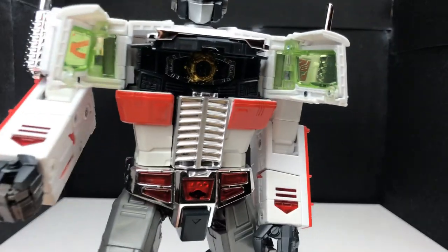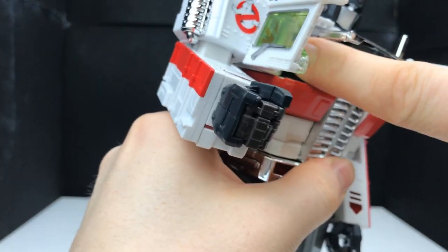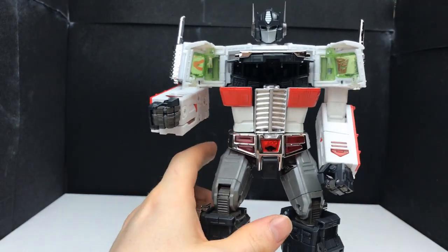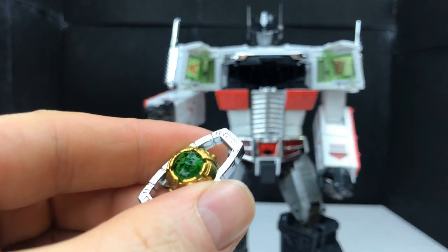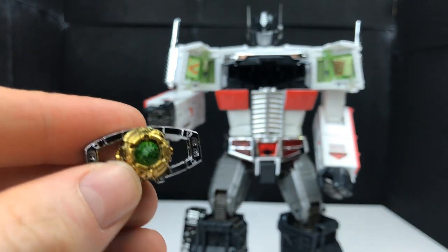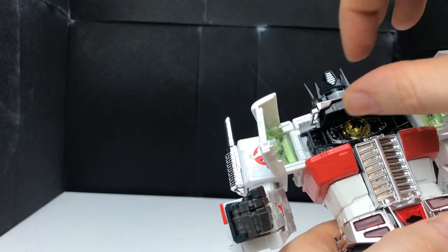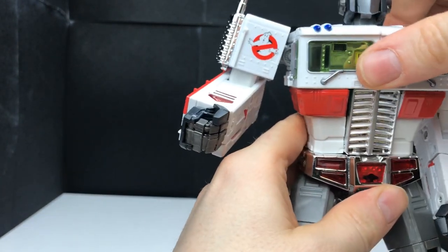Another little cool feature — you can open up the chest, lift up the Ecto-35, and there is his Matrix of Leadership. If I can just pop this out — it sticks in very well, as you can tell from that clunk as it hit the floor — this is metal, so it's a really really sturdy Matrix of Leadership, not a plastic one at all. Really really nice matrix: greens and silvers on it, absolutely beautiful piece. It just fits back into Prime's chest where it stores very safely, and you can just shut the doors on that again.